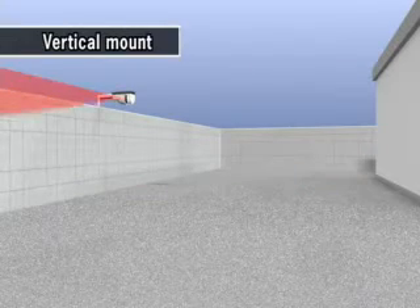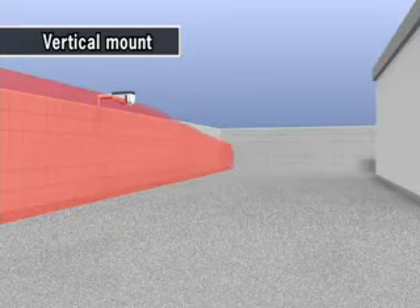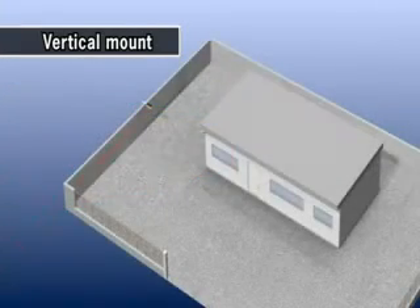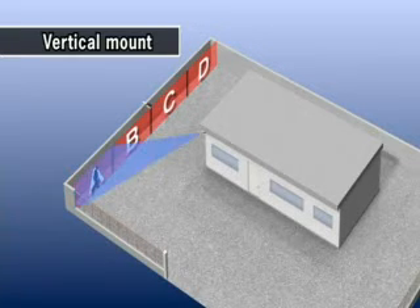Vertical installation creates a 60-meter-wide detection area, like an invisible wall. The RD LS3060 recognizes the positions detected. The whole detection area can be divided into four sections, and there are four outputs for each area. It's suitable for PTZ camera control.